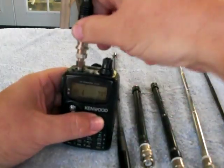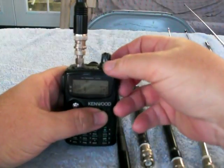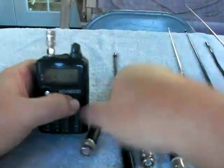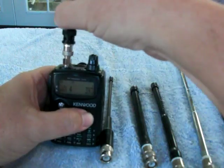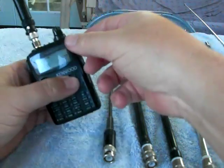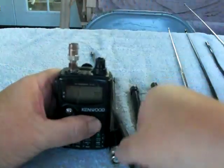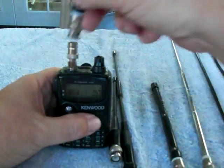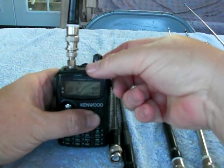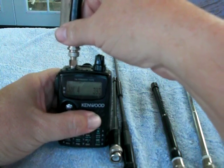Starting with the first antenna, we have barely a signal that breaks squelch. Dual band — going to the fixed length whip. It's in there, but still no S-reading. This is a generic rubber ducky. Again, we've got signal, but no S-reading.